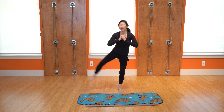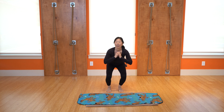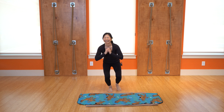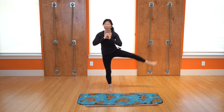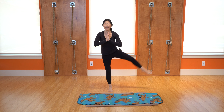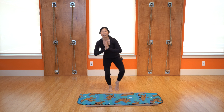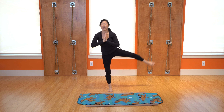Feel the glutes working. If you want, go to the other side. As long as you're moving your body, it doesn't have to be a huge movement. If you have balance issues, you can always do this with the wall. Breathe, get that heart rate up, and a couple more.